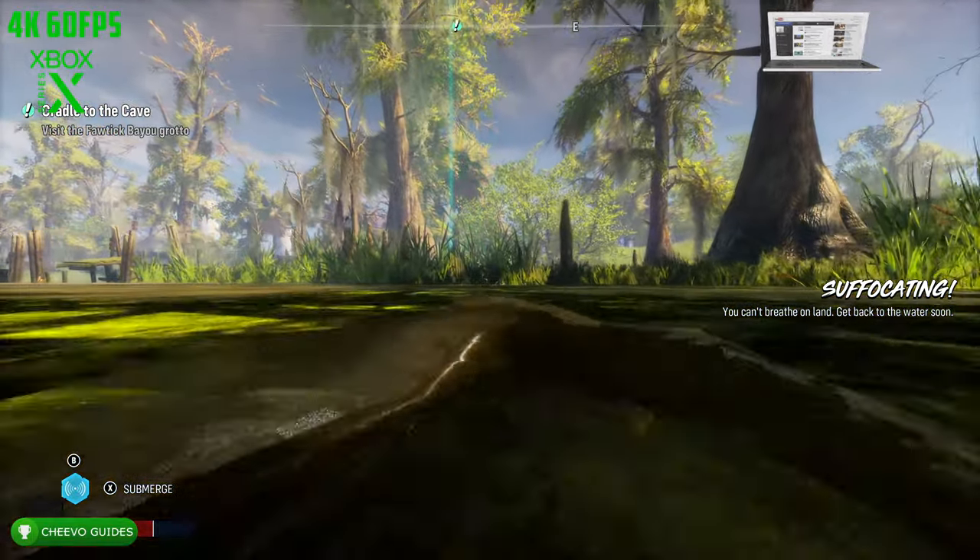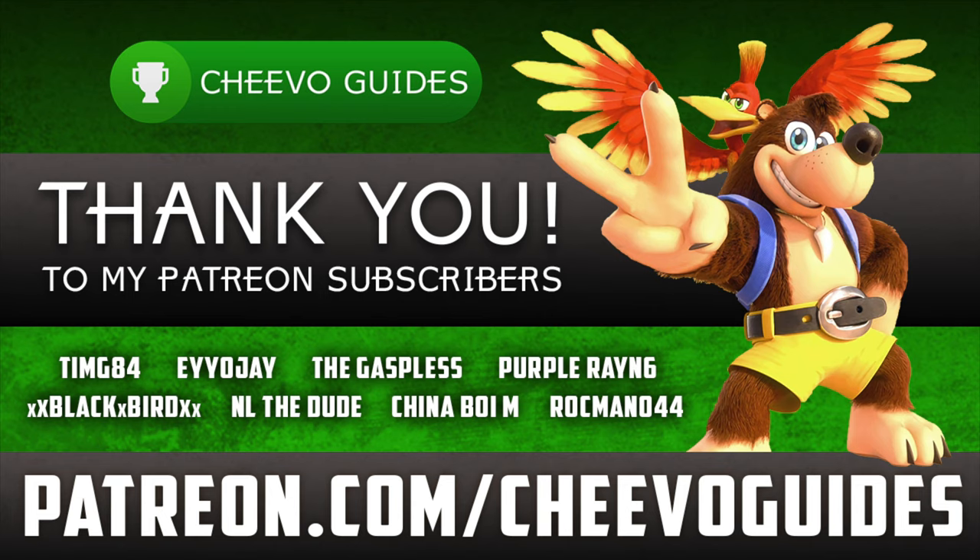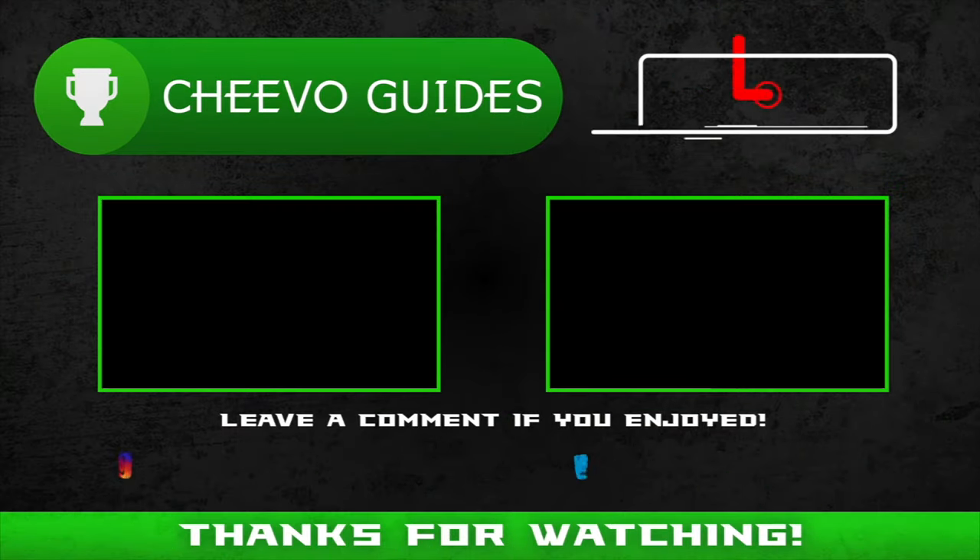Other than that, I hope you guys enjoyed this 4K graphics comparison. If you guys want more, make sure to let me know down in the comments below. I'd like to give a huge thank you to all of my Patreon subscribers — we just hit 18 patrons. Special shout out to timg84, aoj the gaspless, purple rain 6, blackbird, and nl the dude. As always, I appreciate you guys tuning in — if you enjoyed this video, please leave a comment and don't forget to like and subscribe.